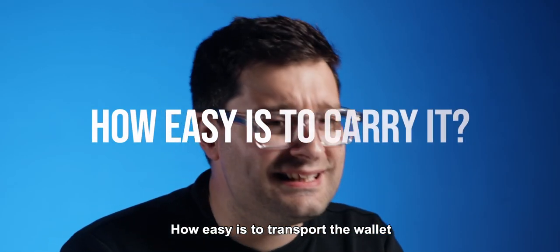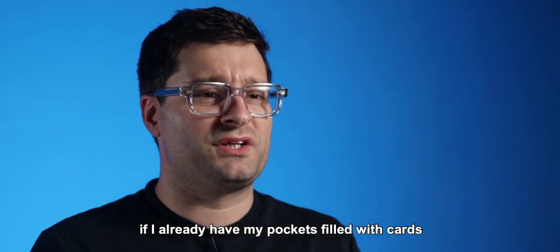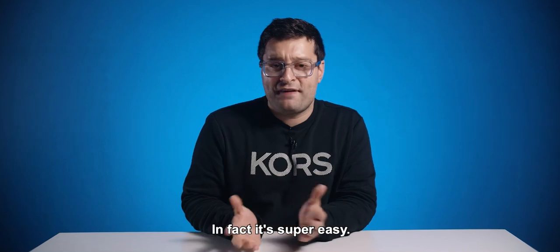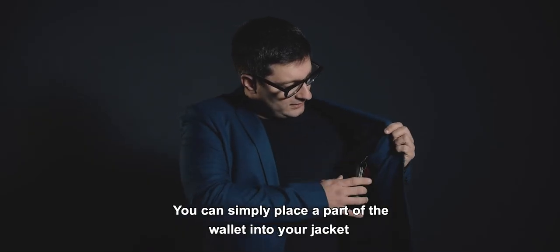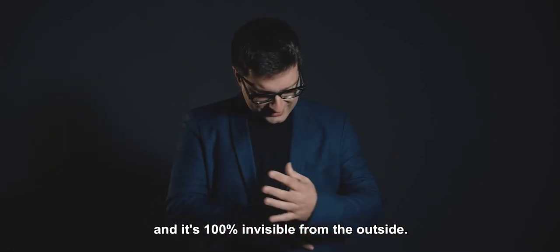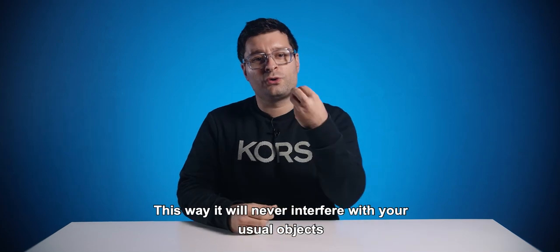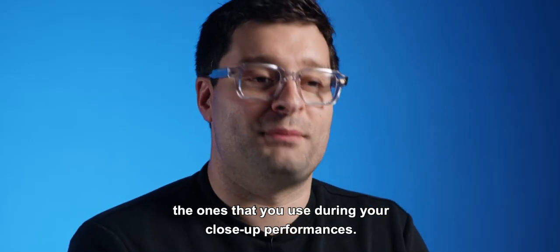Another question is how easy it is to transport the wallet if you already have your pockets filled with cards, sponge balls, and elastics. In fact, it's super easy. You can simply place a part of the wallet into your jacket and it's 100% invisible from the outside. This way, it will never interfere with your usual objects, the ones that you use during your close-up performances.